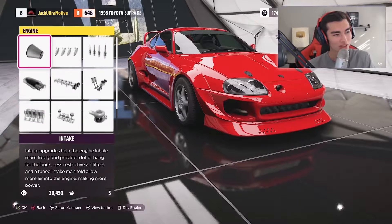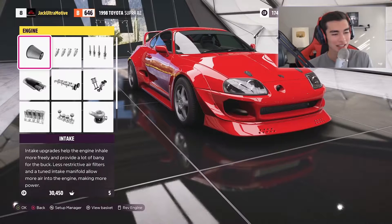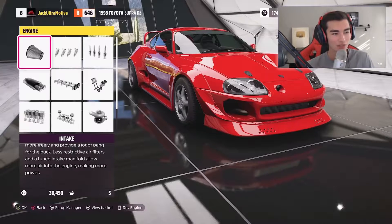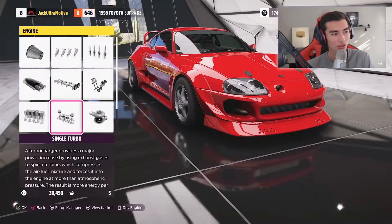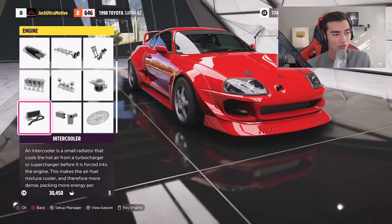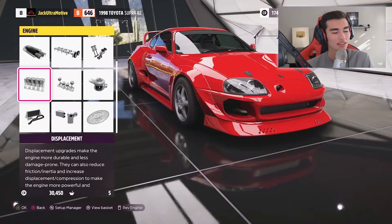Can we get some respect points in the comments for Forza actually going into this much detail? This is exactly the type of stuff I want to see in a new Forza game — these little detailed things that add to the realistic factor. The fact that they went through and added this earns my full respect.